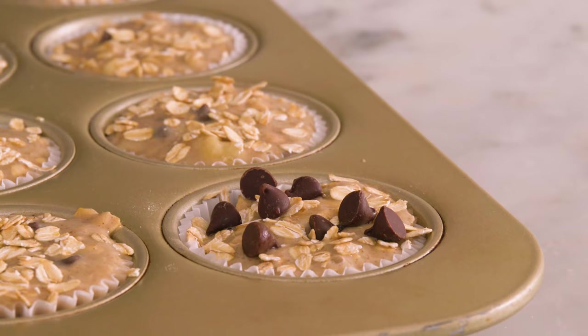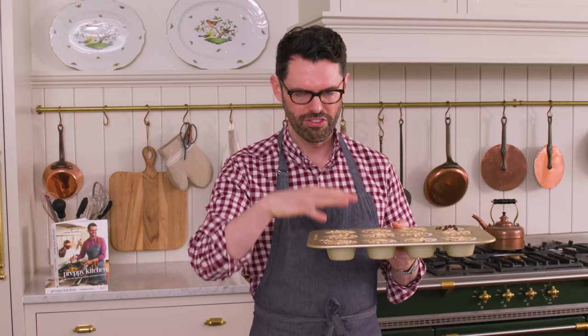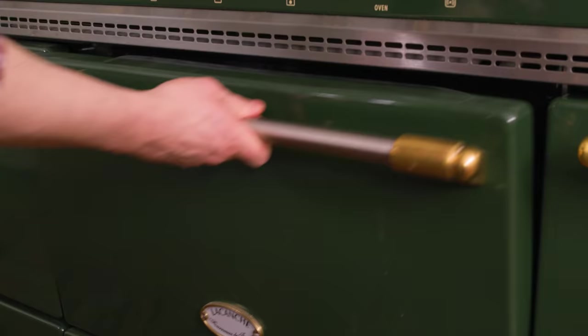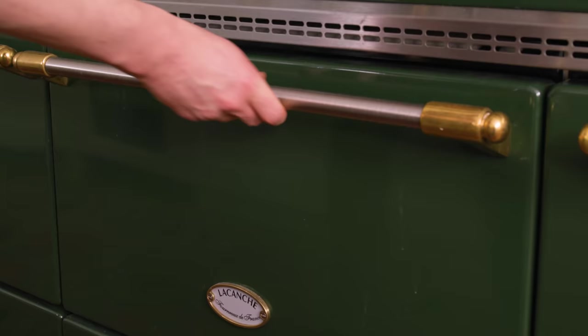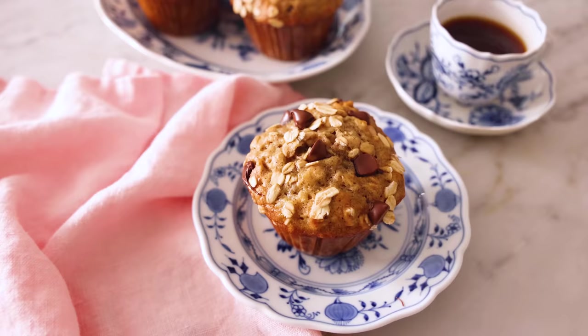These guys are ready to go into the oven — 375 for 18 to 22 minutes, it really depends on your oven. They should be firm on top. If they're a little bit soft in the middle, they're gonna be underdone and sink and be gummy. Make sure they have a little bit of a spring back, or you can use a skewer to test the center. These are all beautiful — the one topped with chocolate chips might be extra striking.